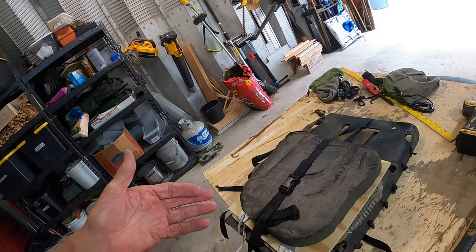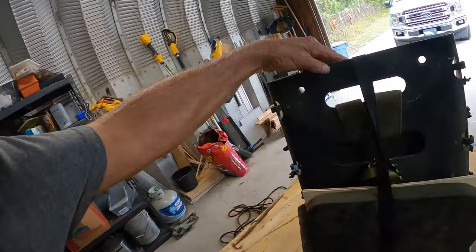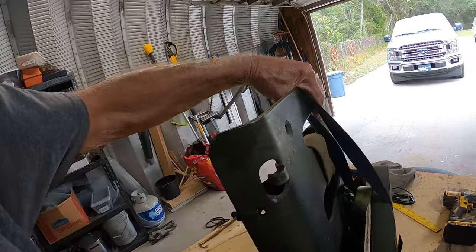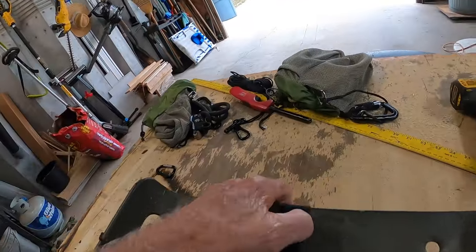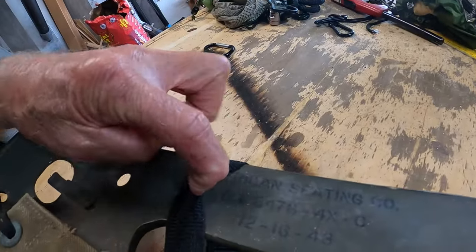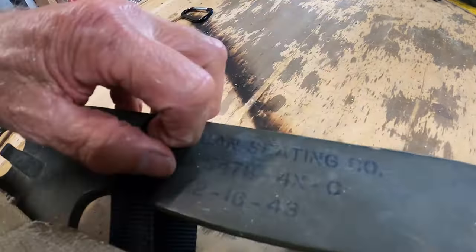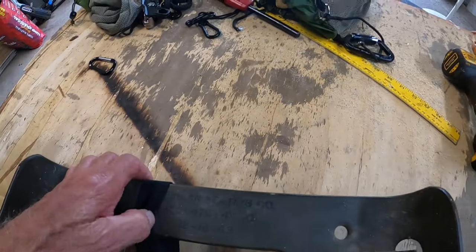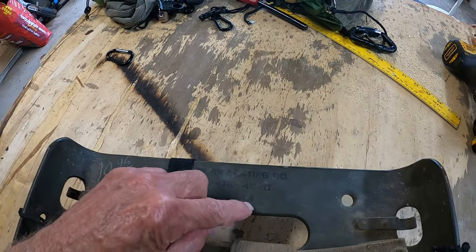Here it is — we're still in the process of building. This pack frame right here is actually World War II stuff. This thing was made — get this, guys — it was made by the American Seeding Company. I don't know what state. Here's the part number, and it was made on 12-16-43.